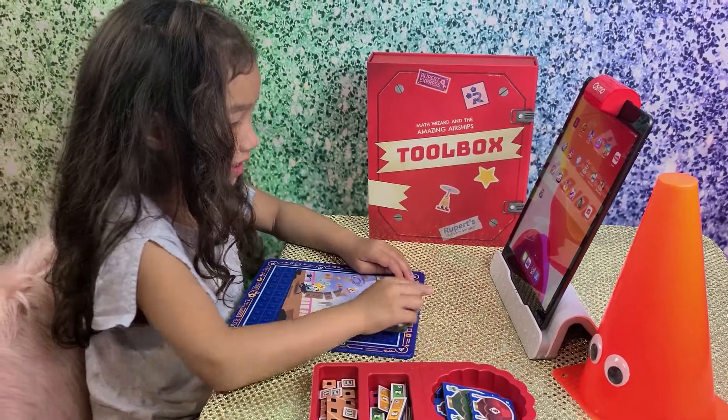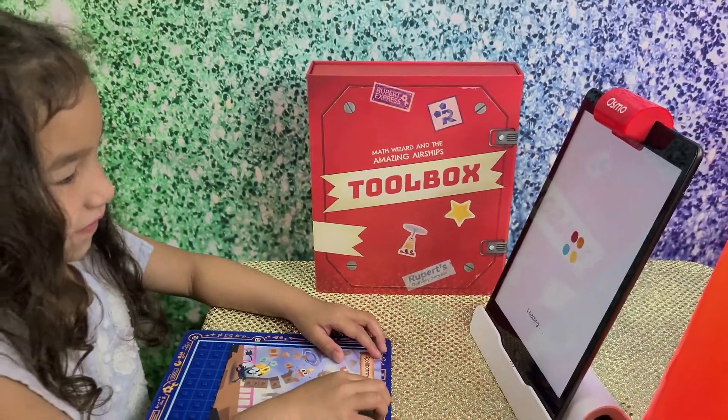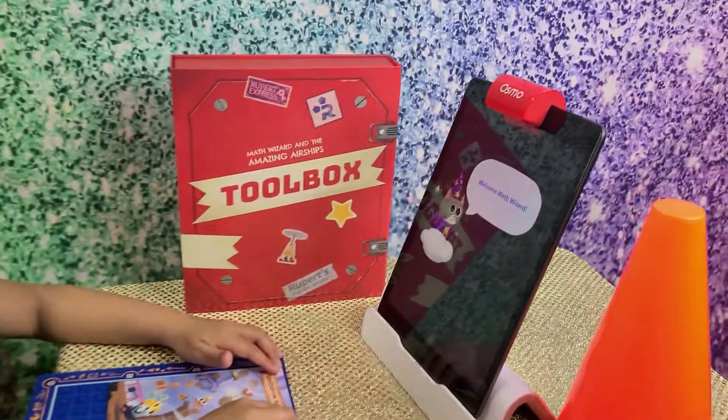Let's start playing this Osmo now. Click the app. Waiting... Welcome, math wizard.